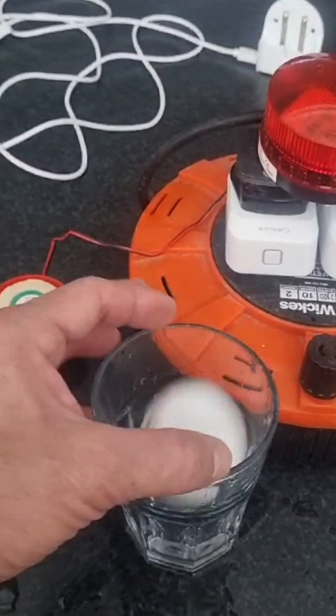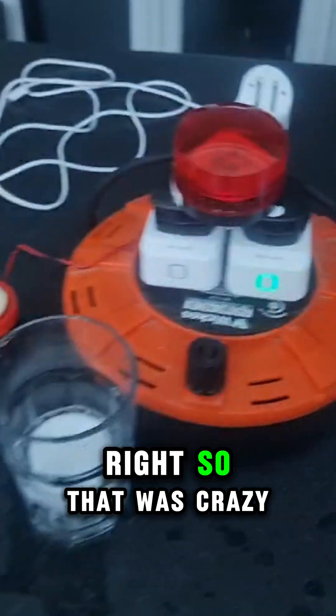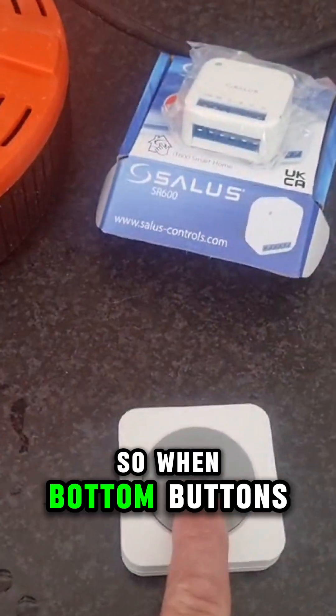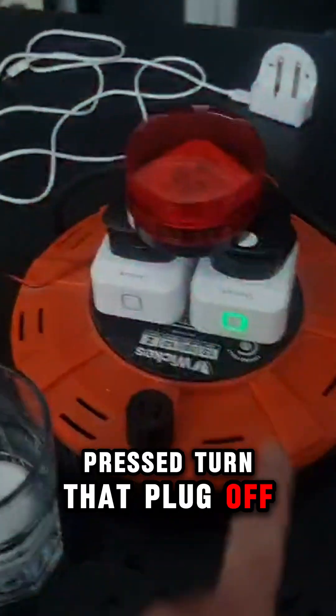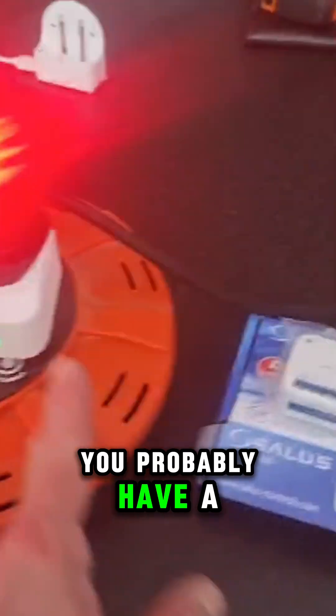So here we go. Right, so that was crazy — that's 100 decibels. That bottom button was set so when the bottom button is pressed, it turns that plug off. But we still have a leak.